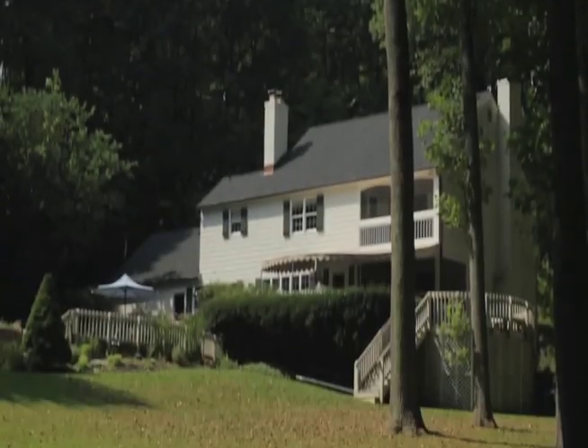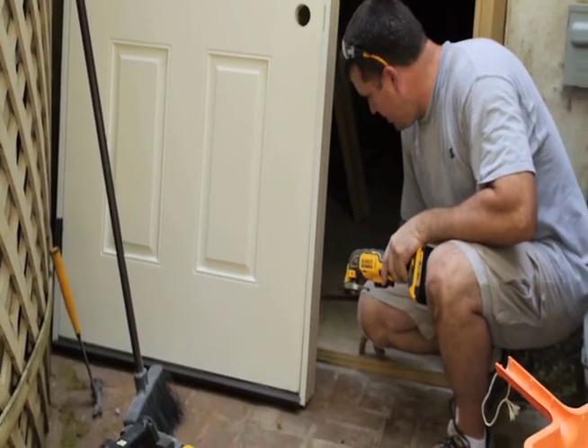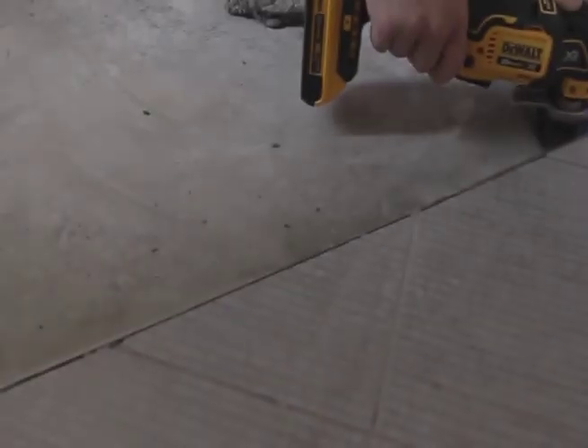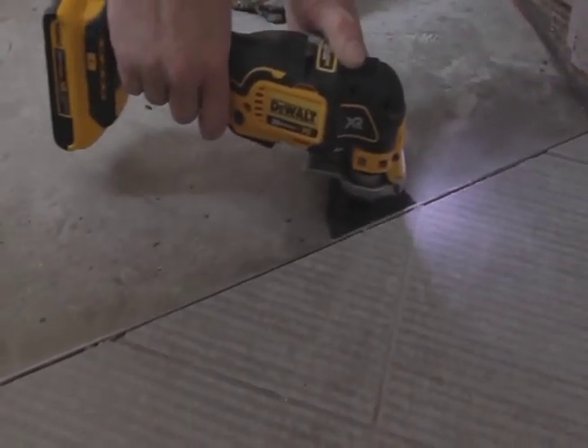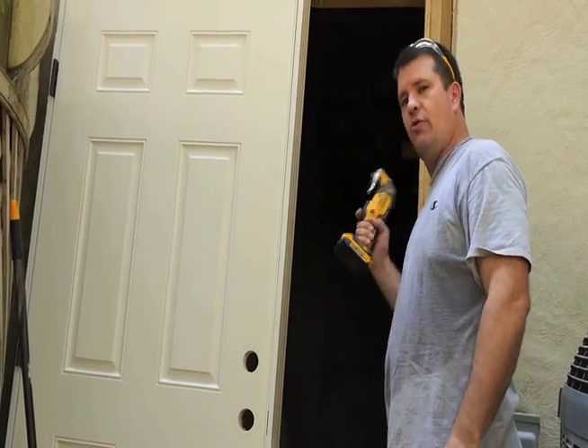Just got done using the 20-volt multi-tool to scarify the concrete down here to clean it up and allow the caulk to set better. After we set the door, we'll take the tool and cut all the shims free.